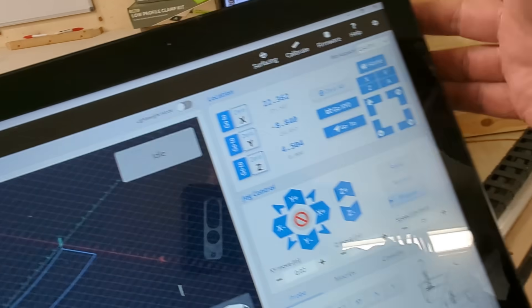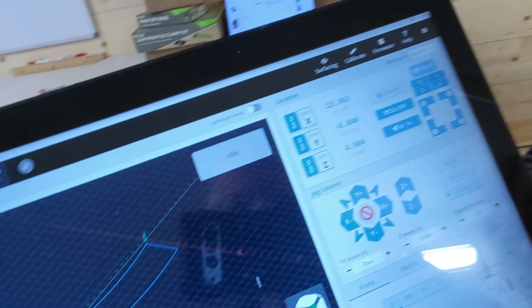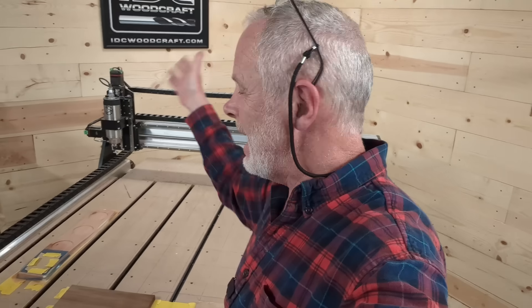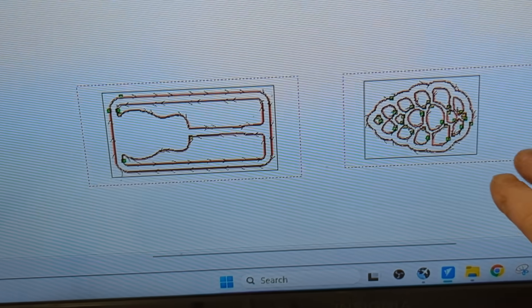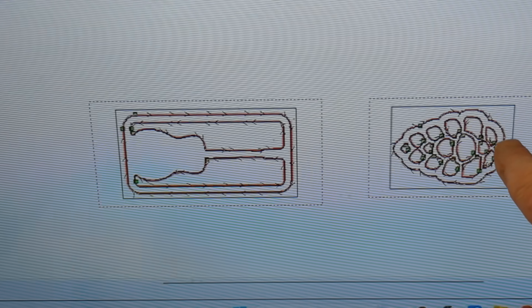I just send the machine home — I'm going to hit the home button now. Once she goes home, we zero X and Y. My X and Y is set in the back left corner. Now all I have to do is set my Z off of one of these pieces, and when I do the surfacing of both materials, I've got the rectangles to surface around both of them — one surfacing program for two projects.